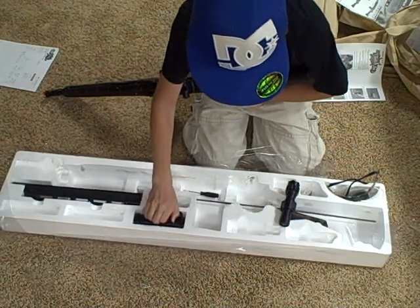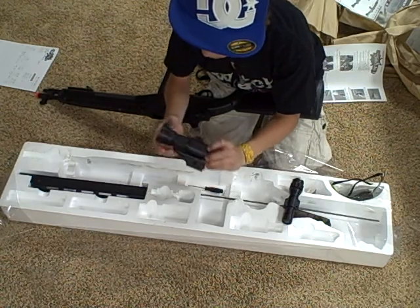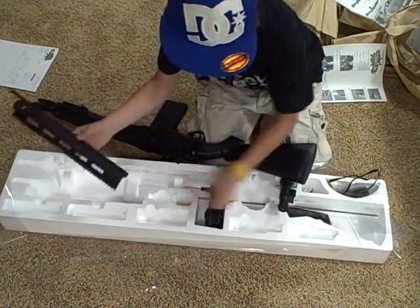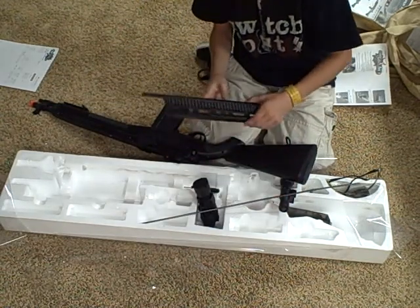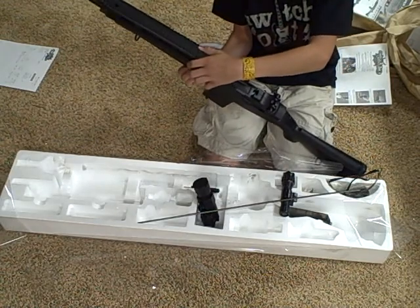Some batteries. A scope — it's pretty nice. It's got a cushion on it. Also your unjammer. And this is a tactical rail that mounts on here.